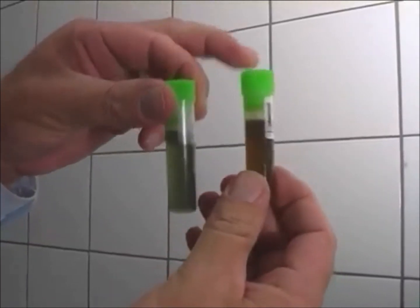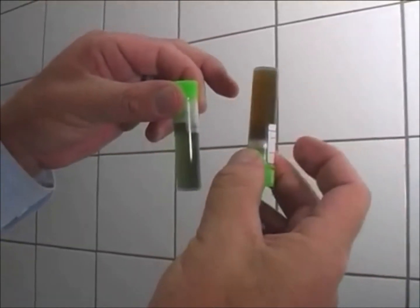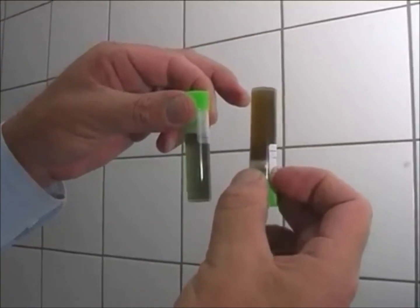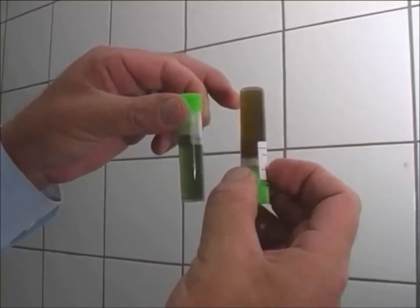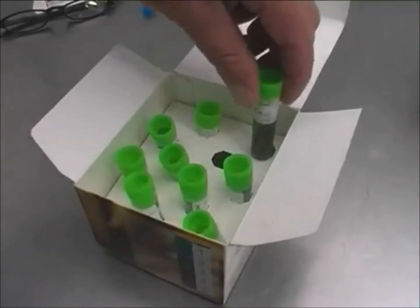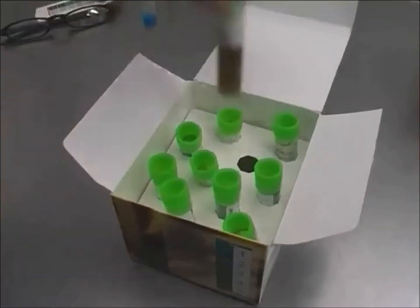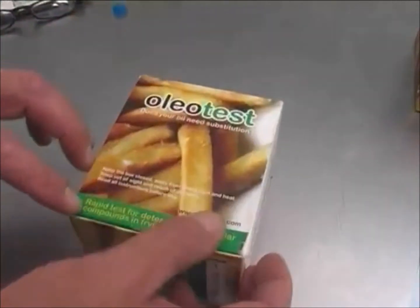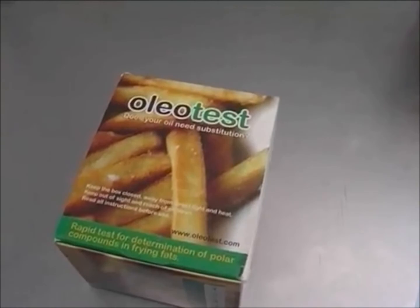The results solidify, so make sure that you keep your used vials — they will stay this color for quite a few months, so you've always got an accurate record of where you were. Always keep your results in a safe place for registry purposes, so we can go back and have an auditable trail of what our oil was like on a particular day.